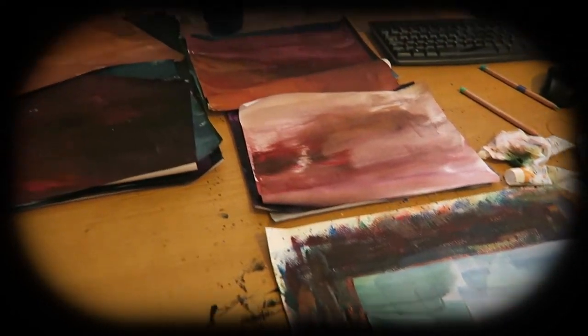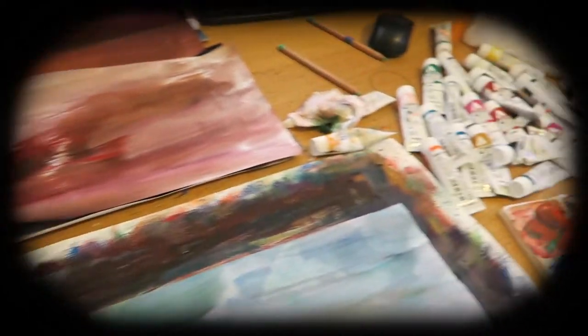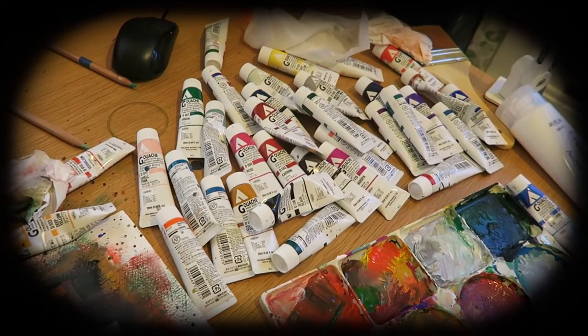Everything is a mess — this is the aftermath! Hi everyone, welcome to another video. I'm going to be doing some collages. It has been a while since I've done any collage, and it's also been a while since I've sat down to make a video.